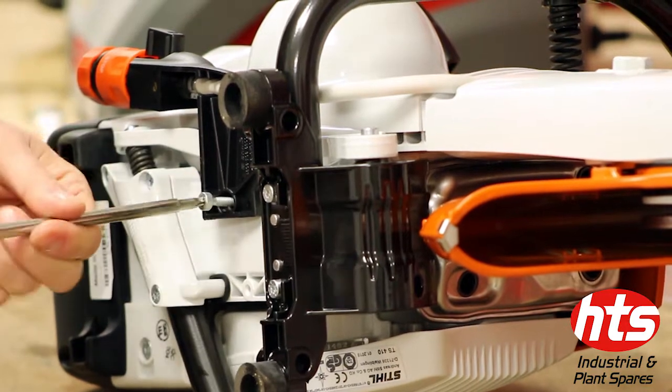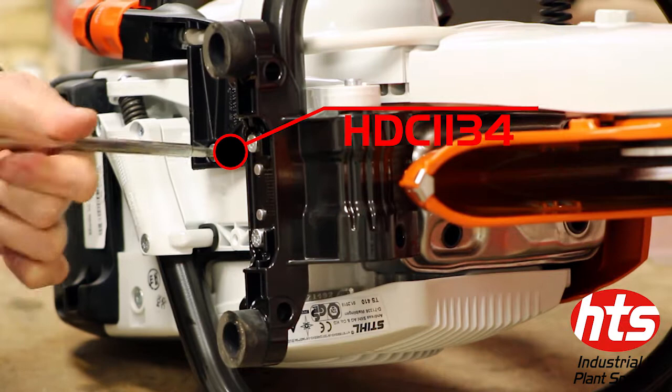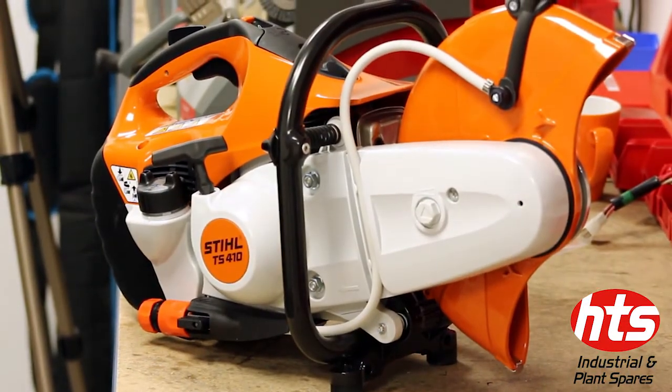Secure the water kit by screwing the bracket into place. Check all moving parts are secure.